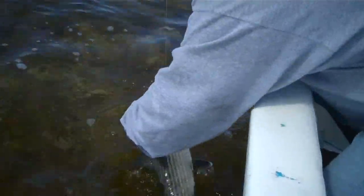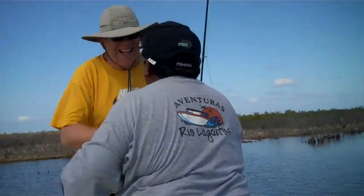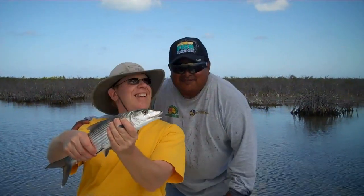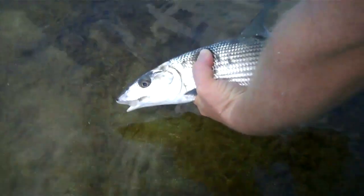Thank you, Nacho. You're welcome. Welcome to the fly fishing club. You look tall now. Nice. Ready?